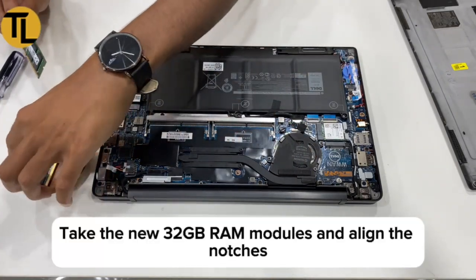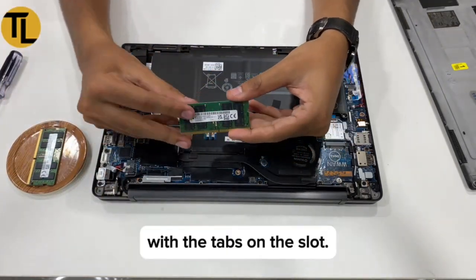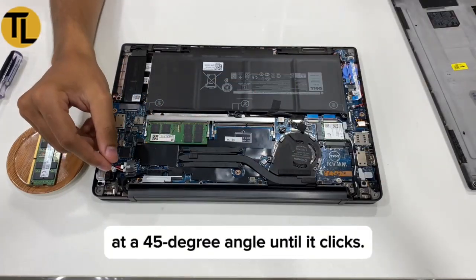Step 4: Install new RAM. Take the new 32GB RAM modules and align the notches with the tabs on the slot. Firmly push the RAM module into the slot at a 45-degree angle until it clicks.